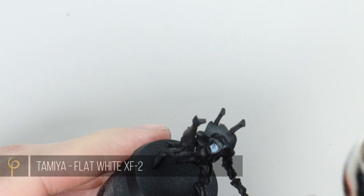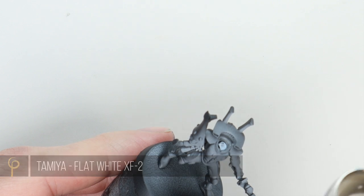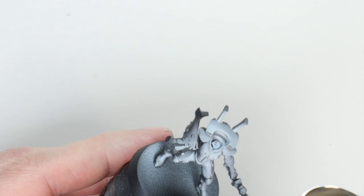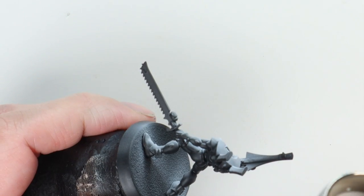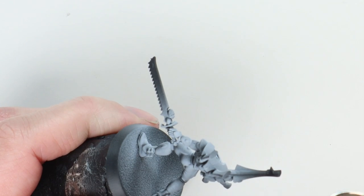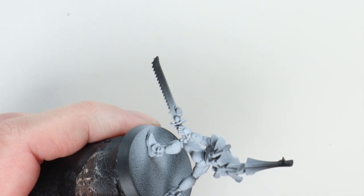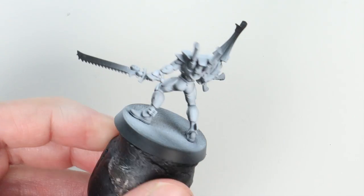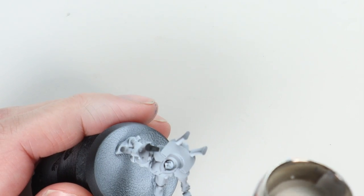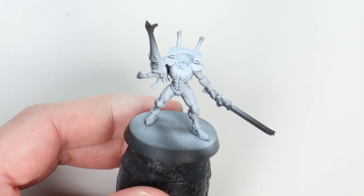We'll start off over a black primer with a very simple zenithal highlight. I'm using Tamiya Flat White here, thinned about four parts thinner to paint — the thinner is Tamiya X20A. It's important we use that thinner with Tamiya paints because these are a solvent-based acrylic, which means they're excellent through the airbrush. We can thin them down loads, still maintain control, and over black we can create tons of different greys through to white. All this means is I'm spraying more or less from top down, slightly angled, so that higher up the model facing the light will be brighter, and that facing away will be darker.